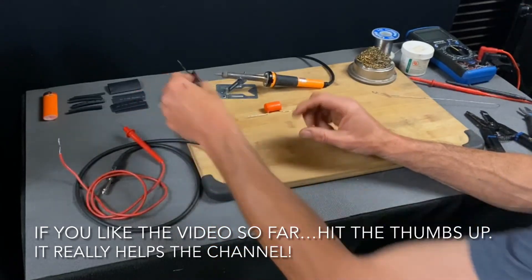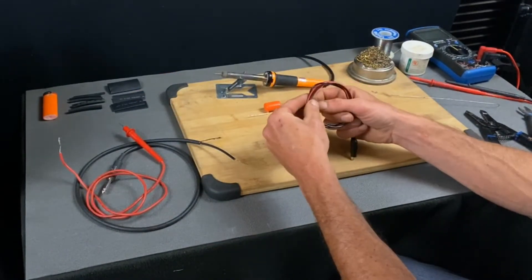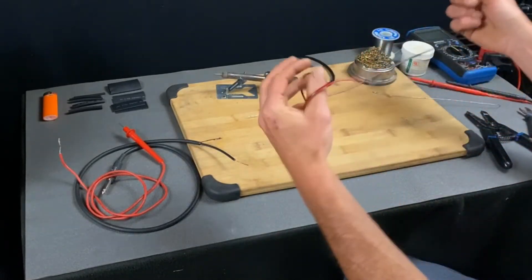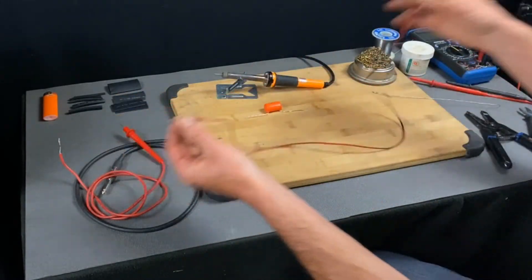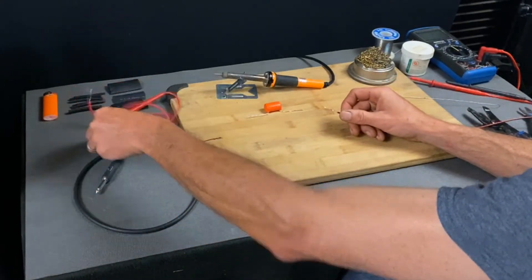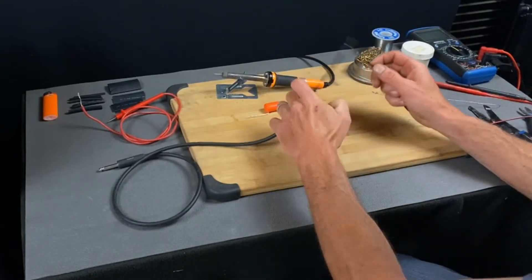Next thing we'll do is start with the ground. The alligator clip to the chassis is going to connect to the shielded portion of the guitar cable.